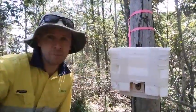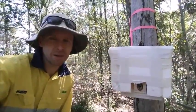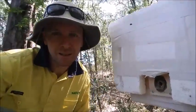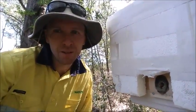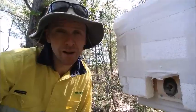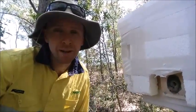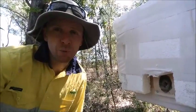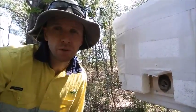There we go — the bee box is installed. You can see the little bees are flying in and out of their new entrance already, which is a great outcome. We'll come back every three or four weeks, take the lid off, have a look through the perspex, and see how they're going with building a new hive.